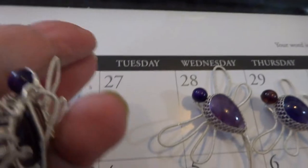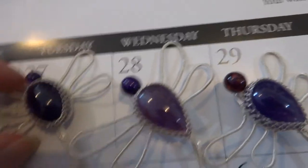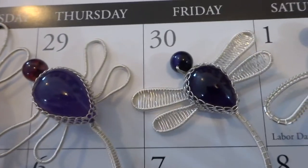You see the loop on the back to hang it. This is number 28. Number 29. Number 30.